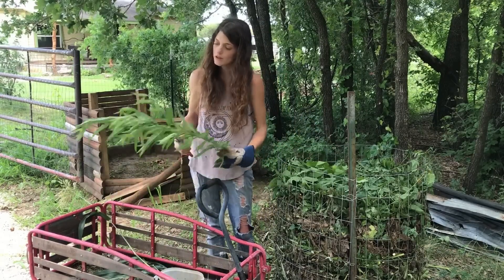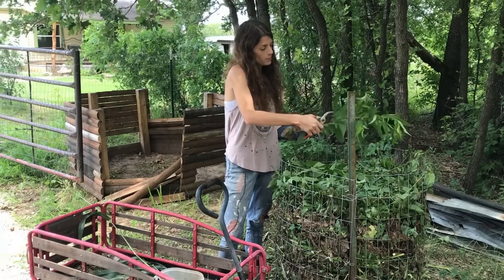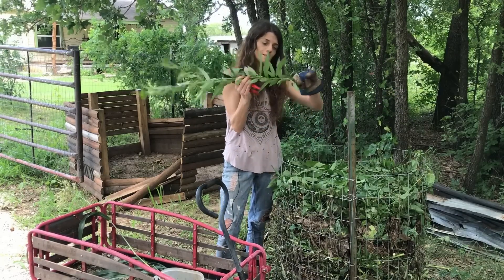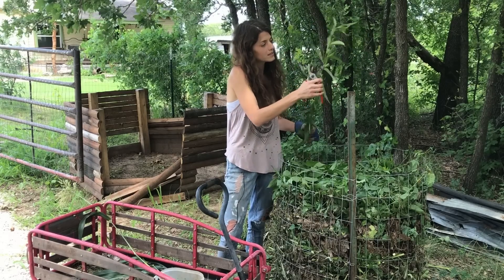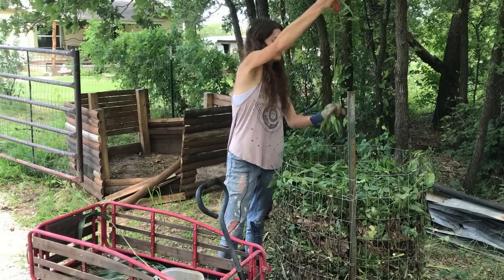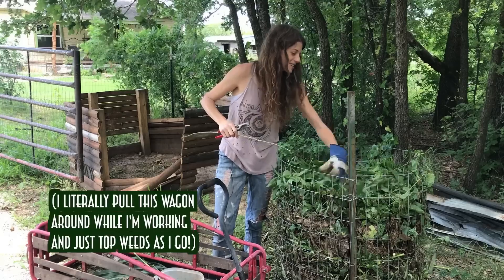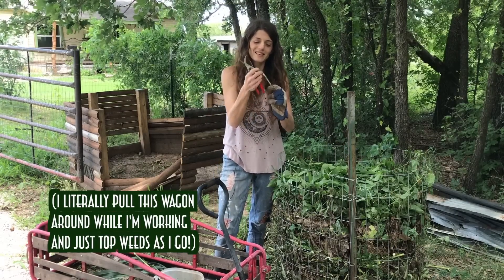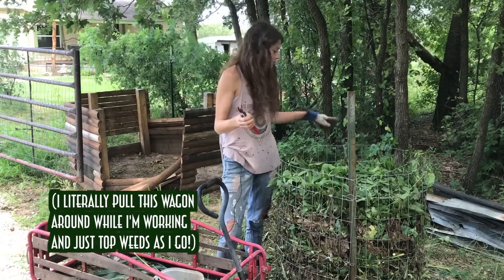I'll also use fruit tree prunings — this is from an almond tree. The biggest difference with tree prunings is you don't want really thick woody stems that take a long time to break down. So I'll trim off all the auxiliary branches, then strip the rest of the branch of its leaves to get all that nice green matter. If you can't break a stem super easily and it shreds rather than snaps, it's probably not going to break down in the pile quickly.